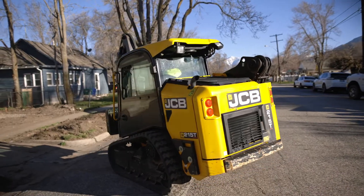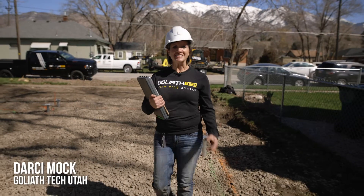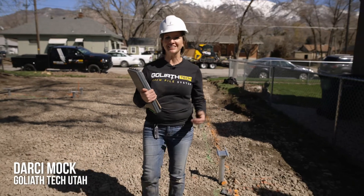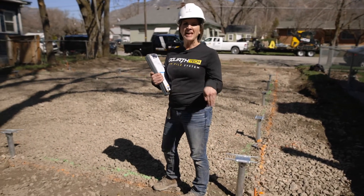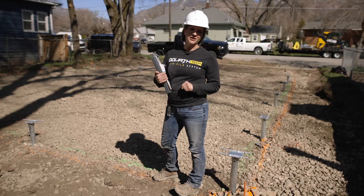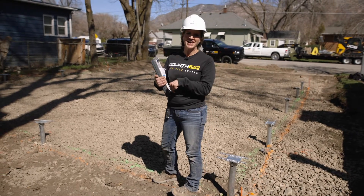Hi, I'm Darcy with Goliath Tech, Utah. Today we installed helical piles for a foundation, using the helical piles as the frost protection without having to excavate below the frost line. Let's rewind and see how that happened.